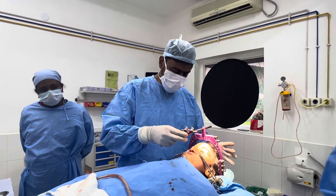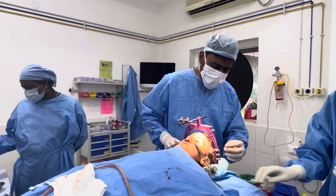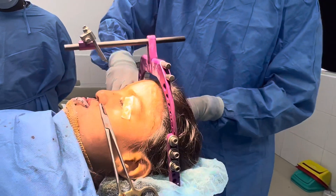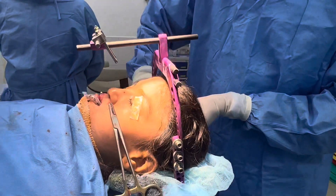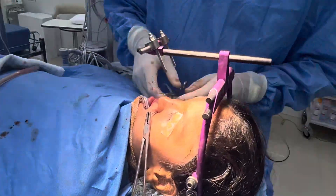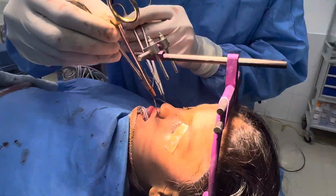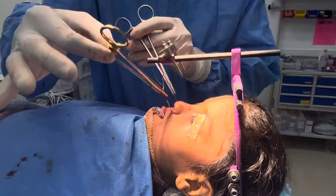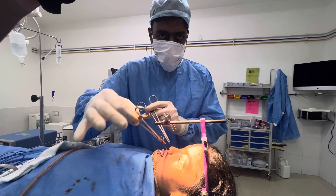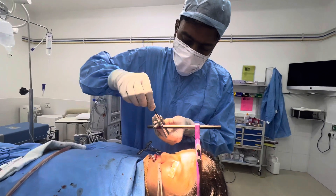We've just fixed a rigid LeFort I halo device for this patient. We've used three screws here on this tab — this is called the halo frame — and three on this side. It looks quite a contraption, and this is adjustable. These are the wires coming out by the side of the nose, but the entire upper jaw is on these two wires. These wires are in turn attached to plates and screws which are on the upper jaw to distract or retract the entire upper jaw.